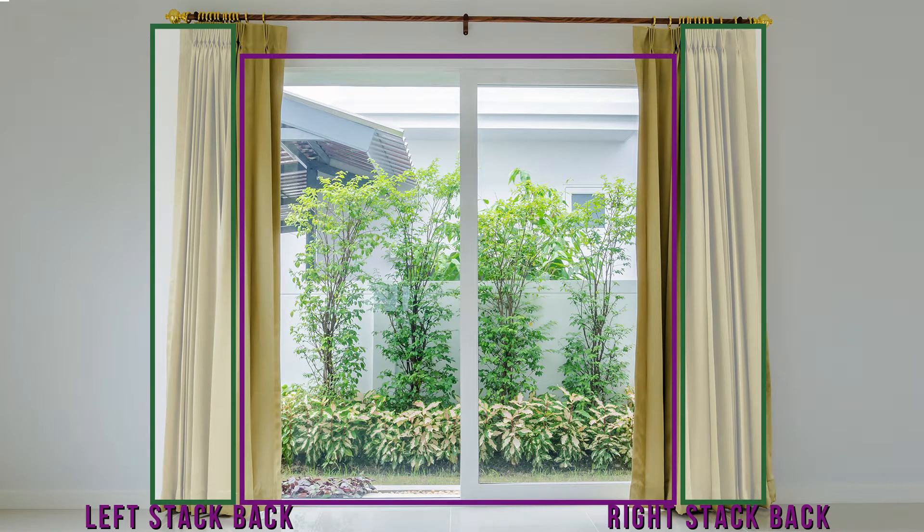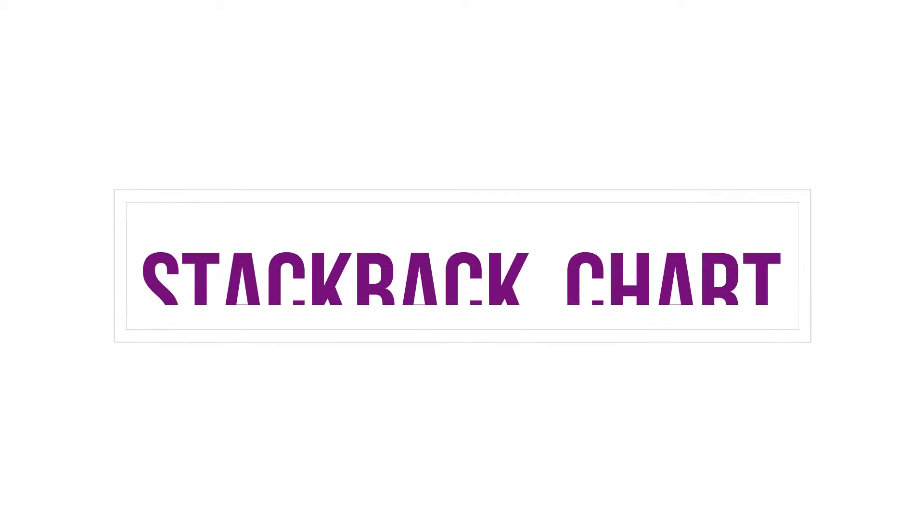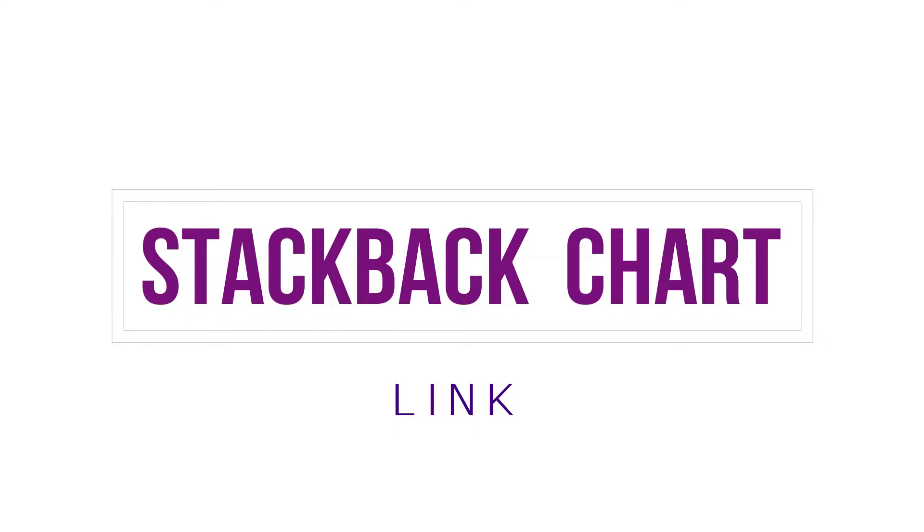Therefore, when measuring for your curtains, you will need to add how many inches you want the rod to extend past the windows to allow for the stacking of the curtains. To determine how much stacking to allow, download our handy chart by clicking on the link.